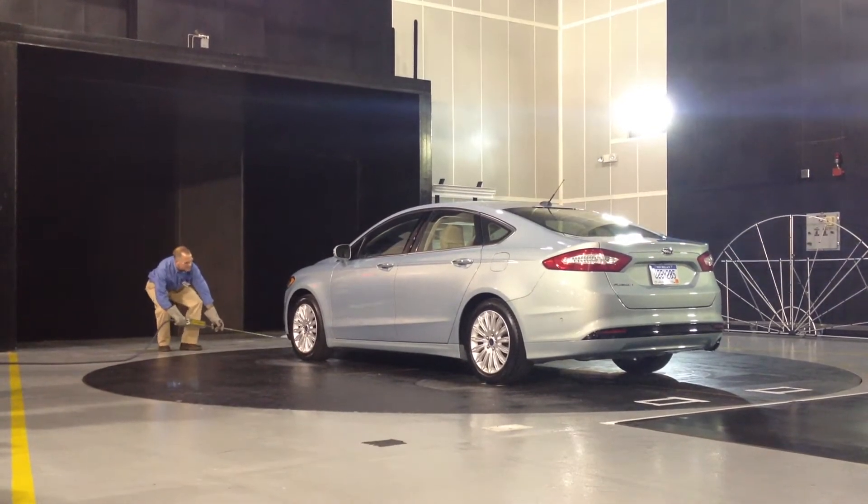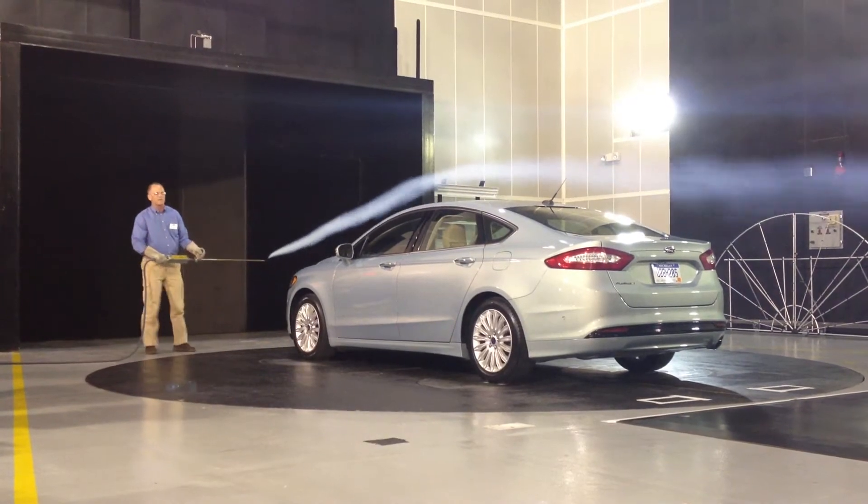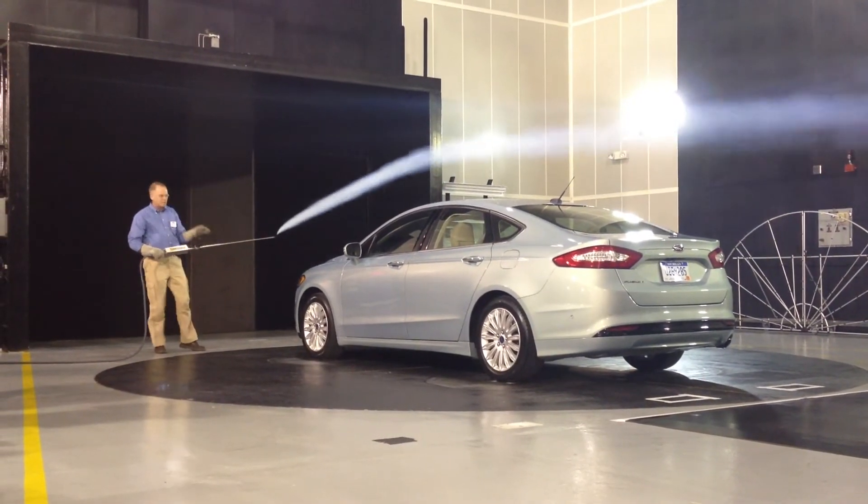Going underneath the car, it's very smooth. The shields and the work we've done under there make sure that the flow goes out as cleanly as possible.